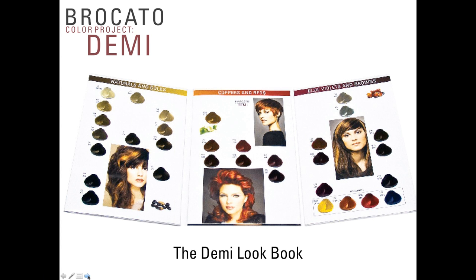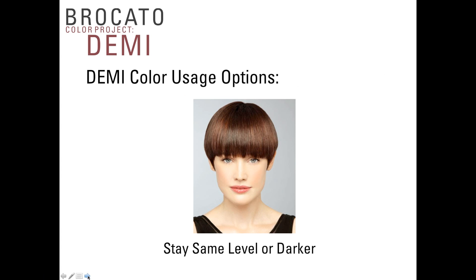In the demi lookbook, we've blended levels and tonalities into families: naturals and golds, coppers and reds, blues and violets, and browns, so you can see what direction to go in. Especially when color refreshing using demi-color on someone who uses permanent color, it's more about the family of tonality you're working with than the actual level and tone. When applying demi-color, there's no lifting action — you're just putting color on top of whatever color is present, whether natural or artificial.